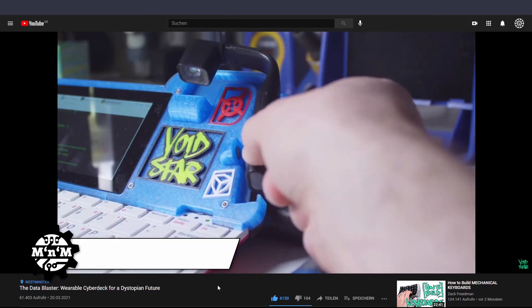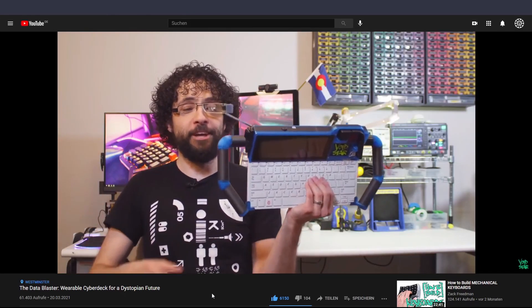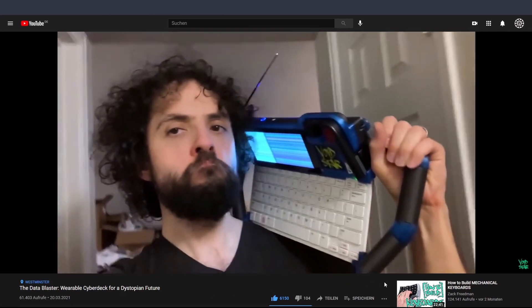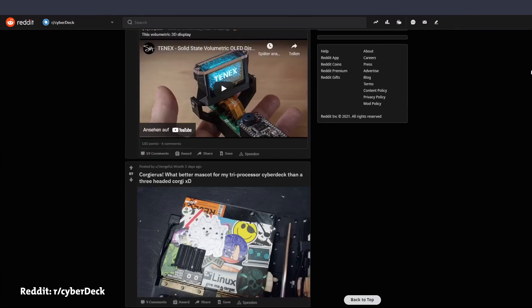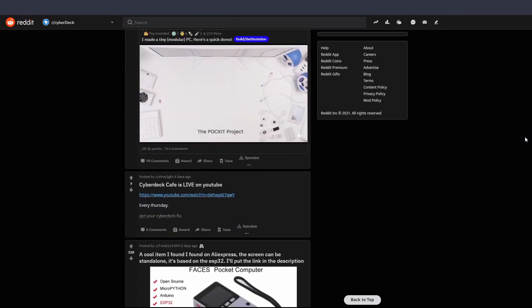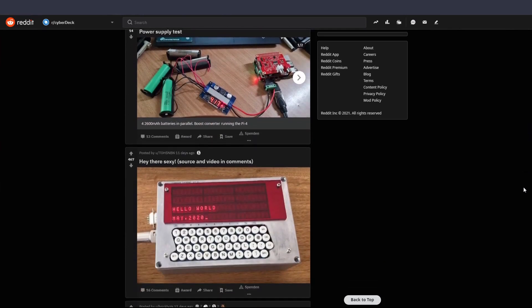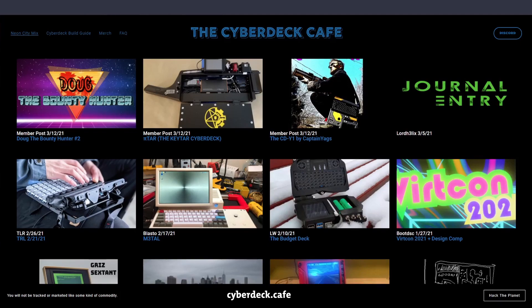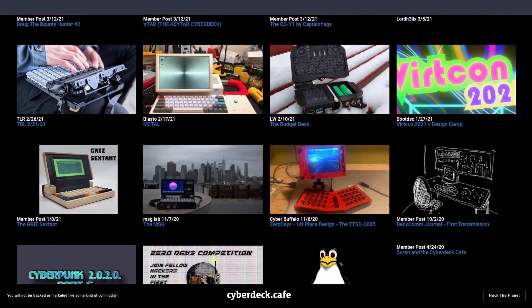I'm well aware that Zach Friedman recently did a video on his cyberdeck and it's great, but my deck is completely different — and that's the beauty of cyberdecks. Almost all of them are mobile computers, but everyone can build it exactly to their likings. It's a bit like cosplay but without actually mimicking something that someone else just dreamed up. It's your story. You define the look, the interface, and the setting of your deck.